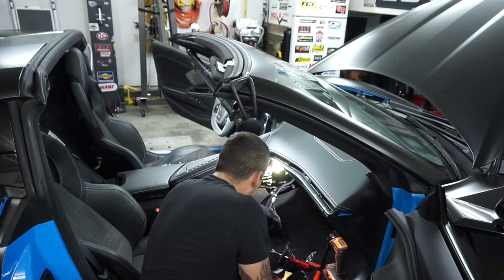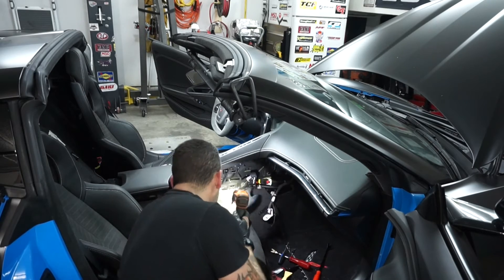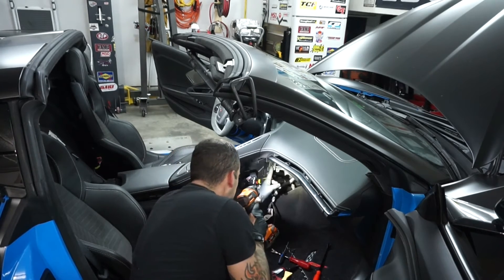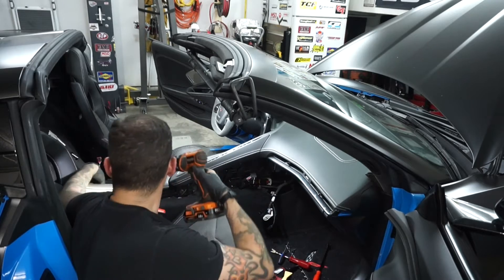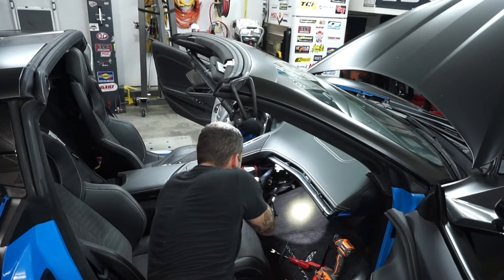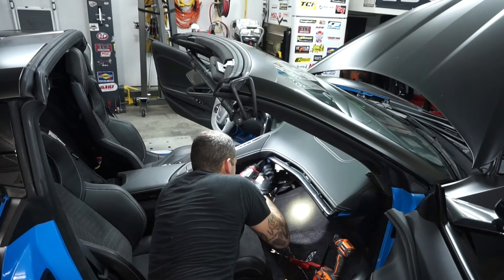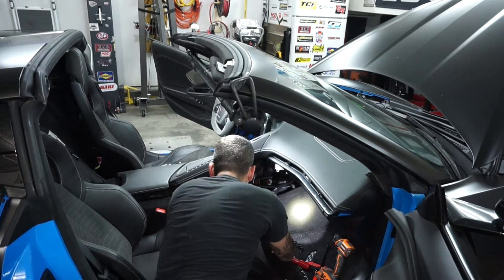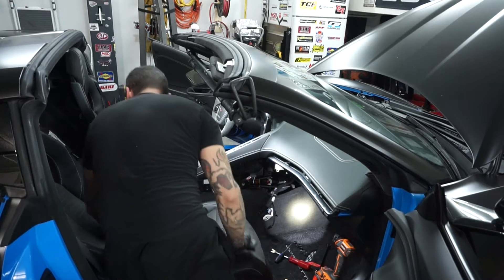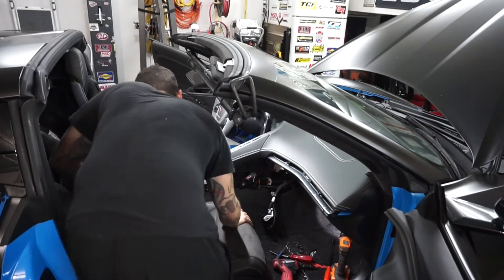Once you have that done, you can work on the remaining bolts holding the console in. On the passenger side there are five, or six including the cover. There's one tucked up in here, one here — that's two, three, four — and then the fifth one is in the corner.